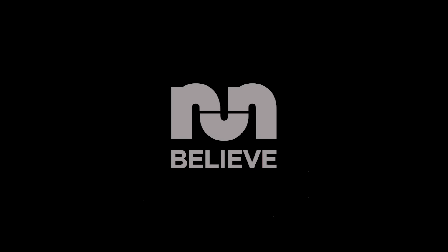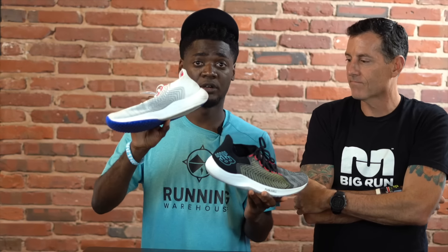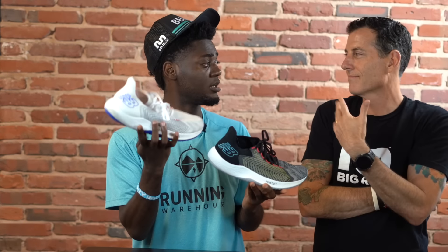Have you guys tried this shoe? It's out in stores — link down below to RunningWarehouse.com. The white colorway is really nice, though I ended up with the black one.